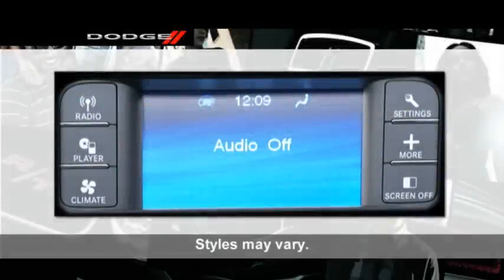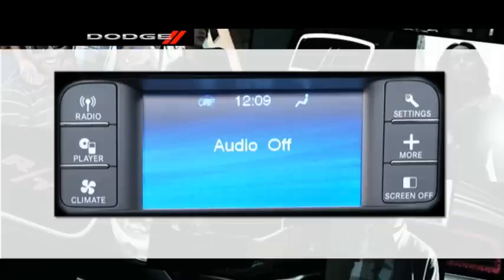For your music, news, and information, we know your vehicle's radio is a pretty important feature.